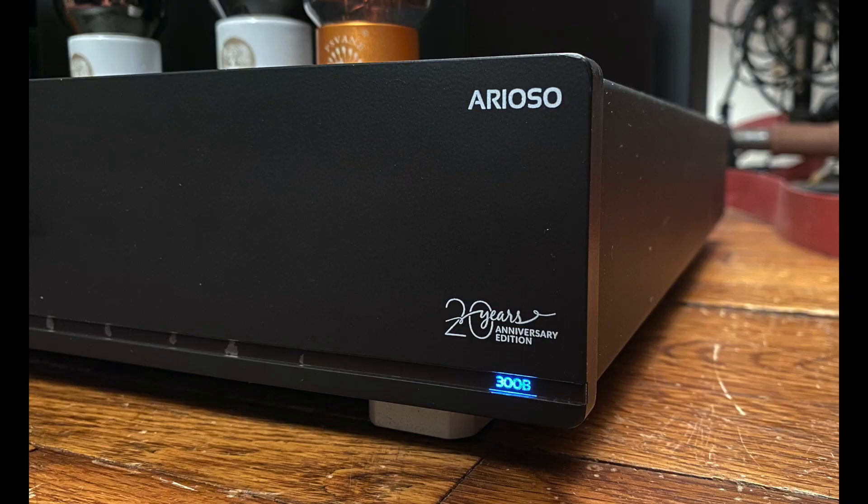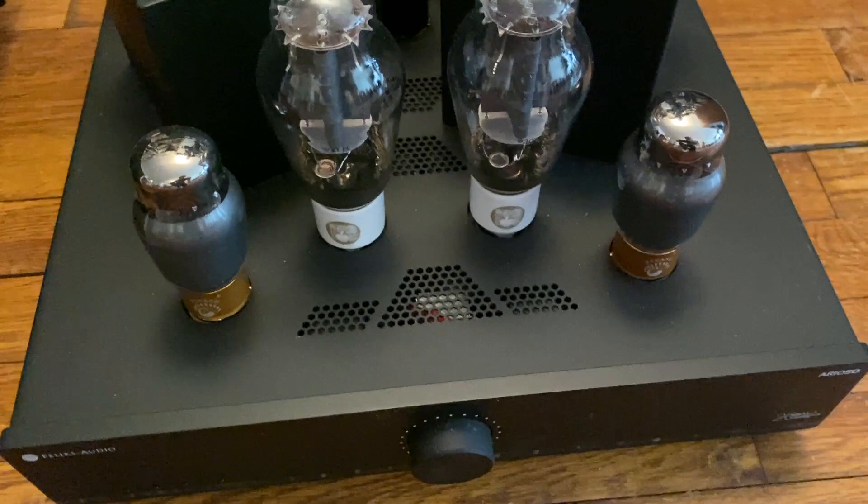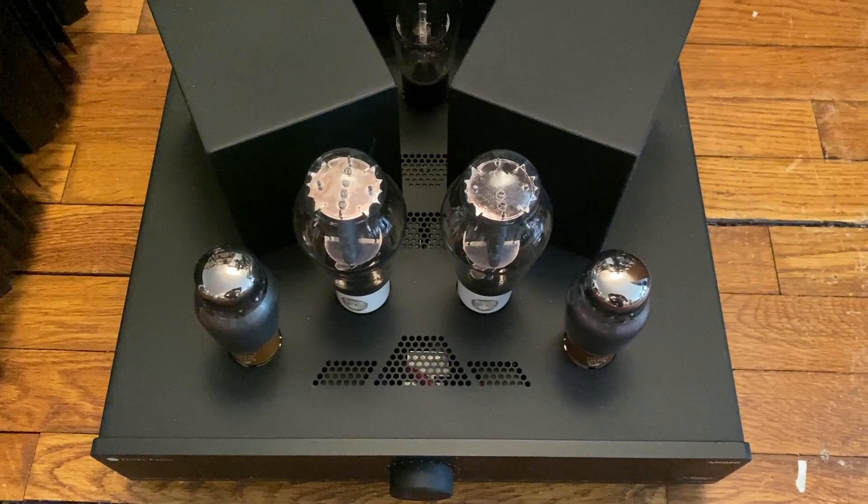Today it's all about the FELIX Audio 20th Anniversary Edition Arioso 300B amplifier. It doesn't look like anything else — it's very understated, muted in its appearance. But those angled output transformers, those glistening tubes — you kind of know something's up. And something is definitely up.